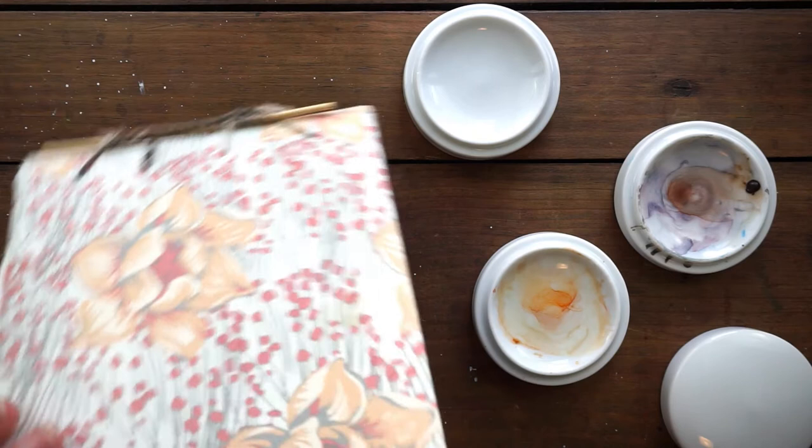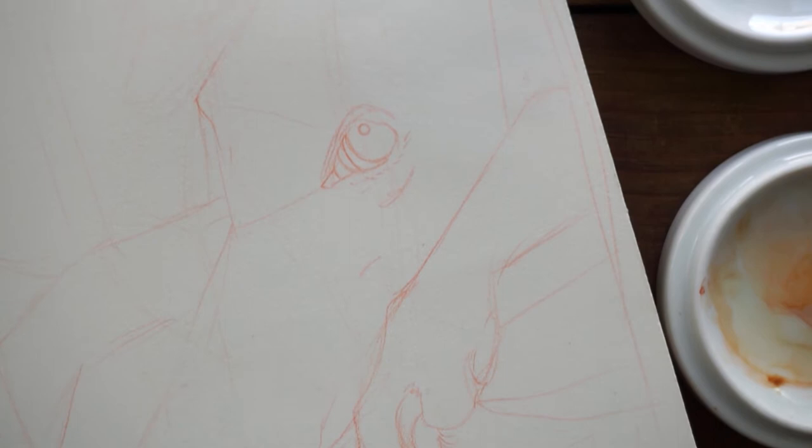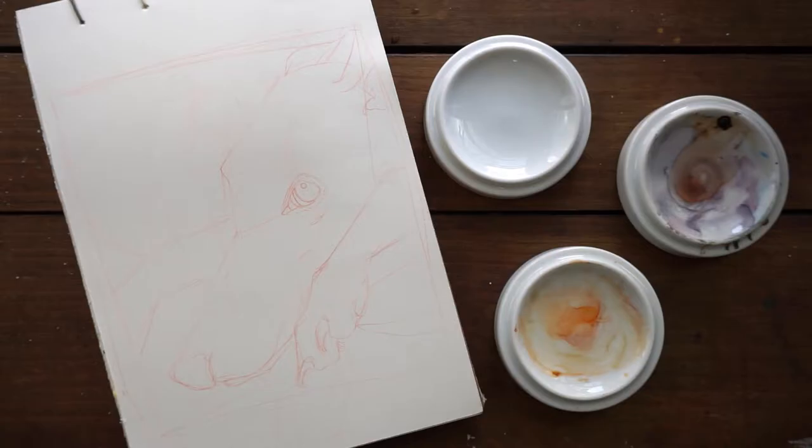Hey guys, welcome to another video. Today I'm going to be showing you the painting of this greyhound here in watercolor. I haven't done a dog painting since the Russian wolfhound I painted in gouache back in November, so I'm really excited to be painting another long-nosed dog. They're beautiful and I'm so excited about it.